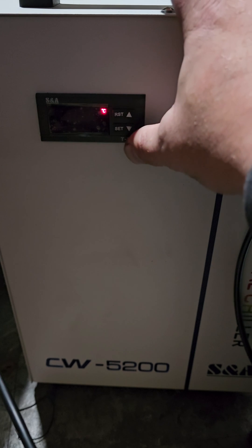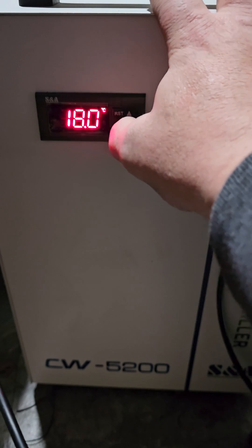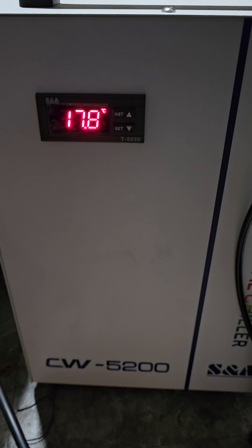I've got F0 set to 18 degrees Celsius as my high temp. Hit Set, then Set and RST — and boom, you're all set and ready to rock. Your chiller is now in constant temp mode and should keep it between 16 and 18 degrees Celsius. Questions, thoughts, concerns — leave a comment. Thanks!